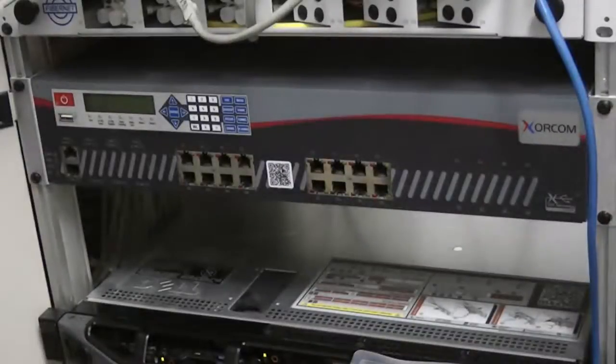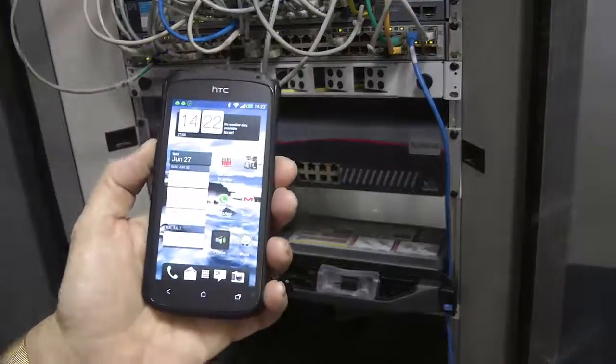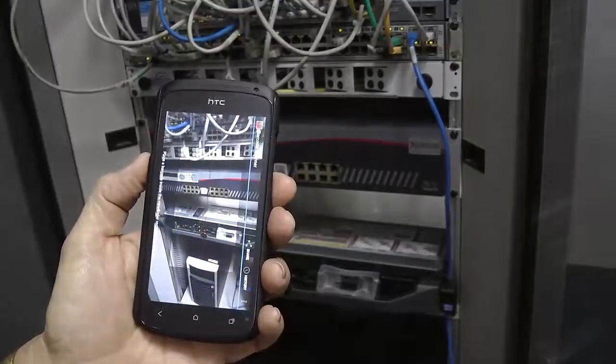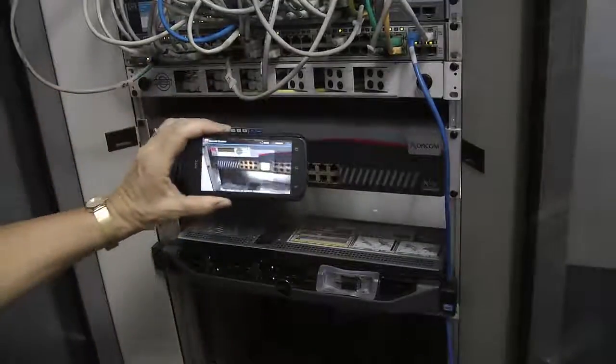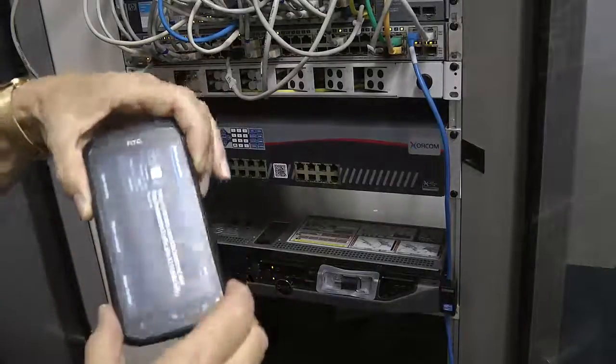Effective immediately, we are placing a unique QR code on the front panel of every AstroBank and IP PBX appliance that we produce. You can use your smartphone or tablet with a free app that scans barcodes to capture the information about the specific unit. Scanning the barcode will give you a URL address that you access via a browser.